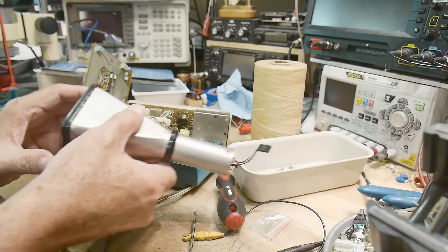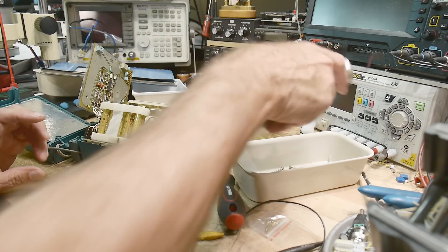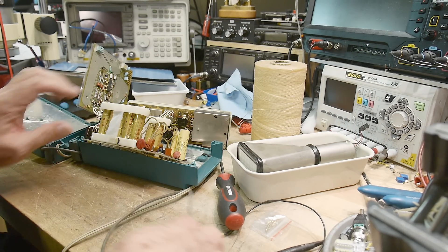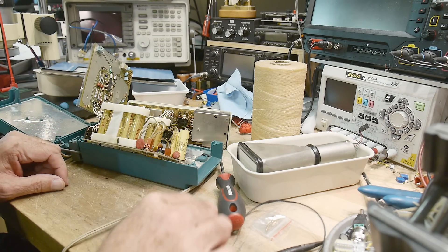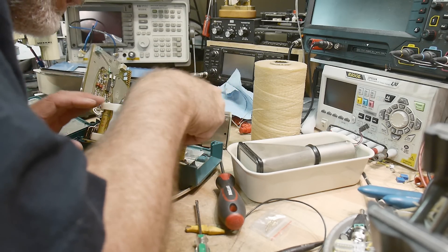I've taken out the cute little CRT and I'm able to look at the batteries. They're held in with double sticky tape. We'll have to test these batteries — they just plug in here.